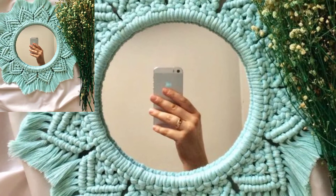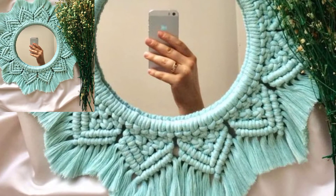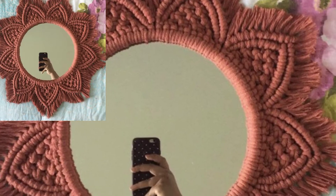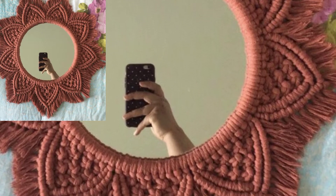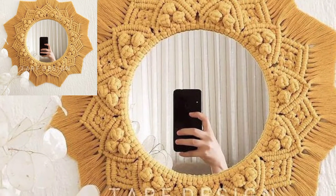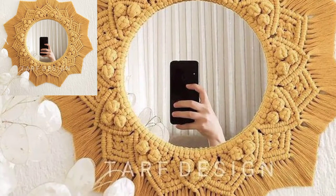Find your favorite pattern — most of them feature mirror pattern stitches, including single crochet and half double crochet stitches. These patterns are simple to make and look adorable. This pattern is available on my website.